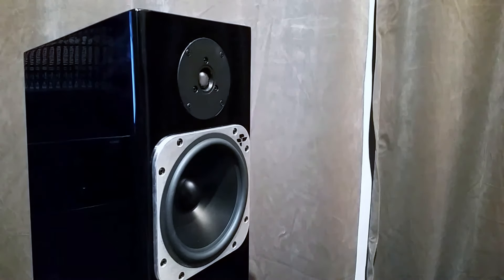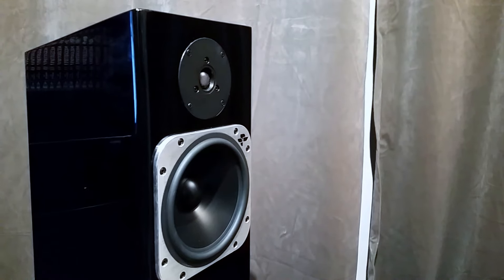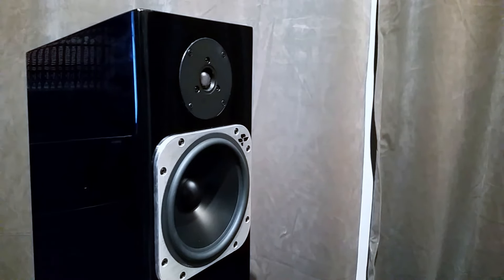If you look at the top, it has a three-quarter soft dome tweeter. I myself love soft dome tweeters — my main speaker, which is a Titan Earthquake, uses a soft dome tweeter. And I've liked soft dome tweeters ever since I started playing with Dynaudio speakers. Now on the bottom here you see the Torrent 6-inch hand-assembled woofer.